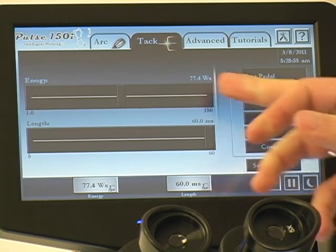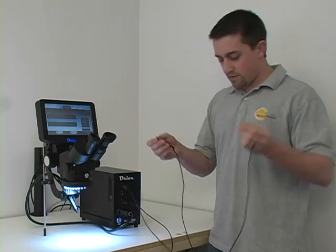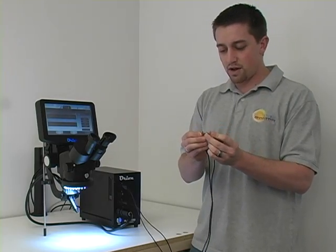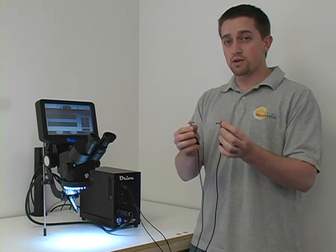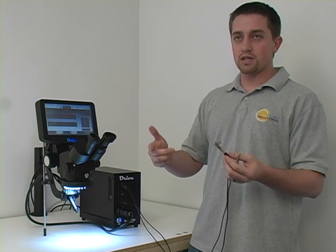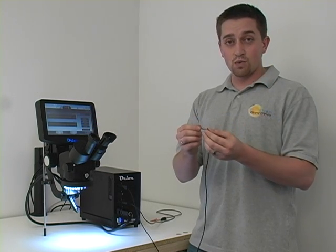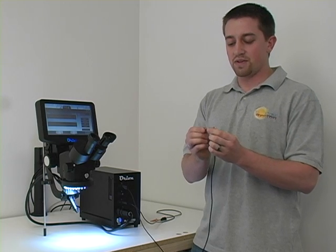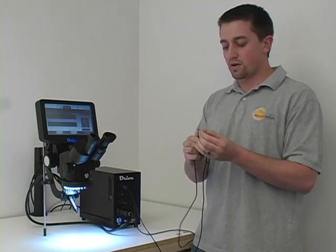I'm going to try this at about 77 watt-seconds of energy. I'm just going to take my positive and my negative, line them up and touch them together, and step on the foot pedal to initiate the weld. You can see it stuck, but it was a very weak tack weld. I did that just to illustrate that adjusting the power may be necessary. Seeing that it's weak, I can break it. If it didn't line up perfectly, if it didn't look good, then you can just simply redo it.